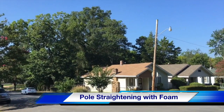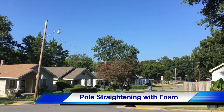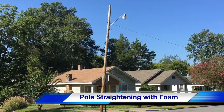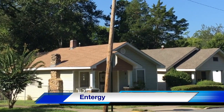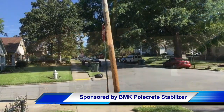Hello once again, I am Jim Ducart with TND Howe Videos. Today we are on the streets of Little Rock, Arkansas, where we will see a crew straighten a wooden distribution pole using expanding foam. Our participating utility is Entergy, and this video is sponsored by BMK Polcrete Stabilizer.